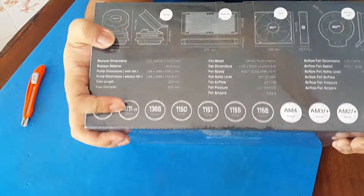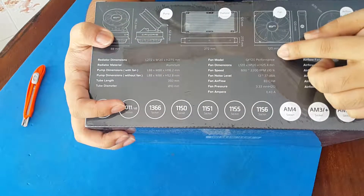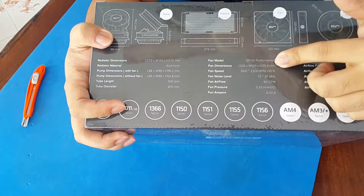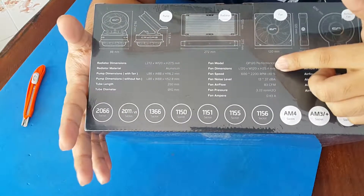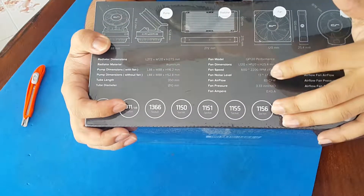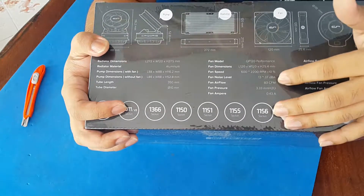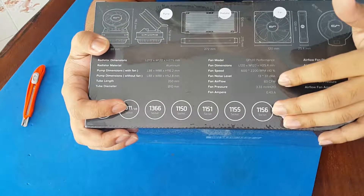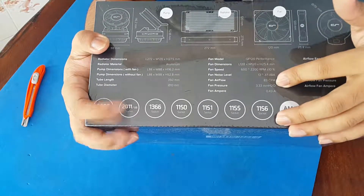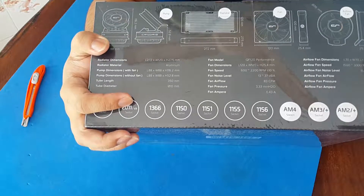The fan model is QF 120 performance fans with dimensions of 120 by 120 by 25.4 millimeters. The fan noise level is 13 to 37 decibels, fan airflow is 83 CFM, fan pressure is 3.33 millimeters per H2O, and the fan amp rating is 0.34 amps.